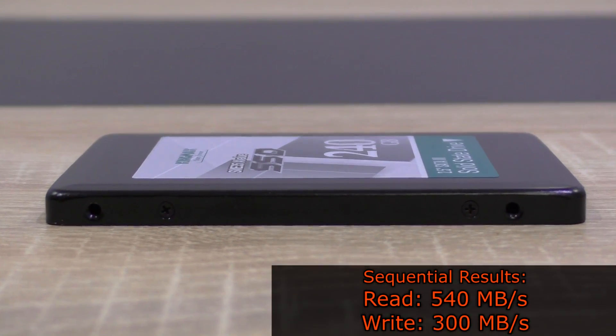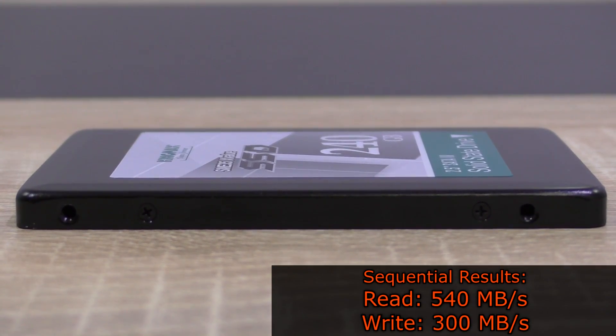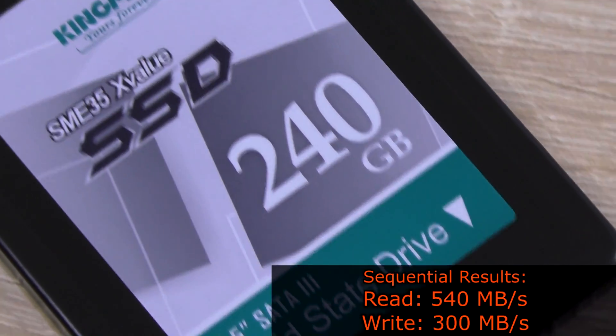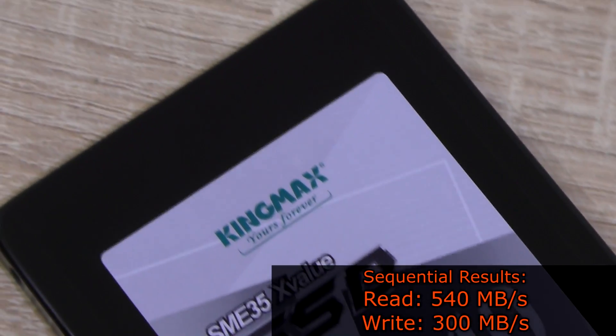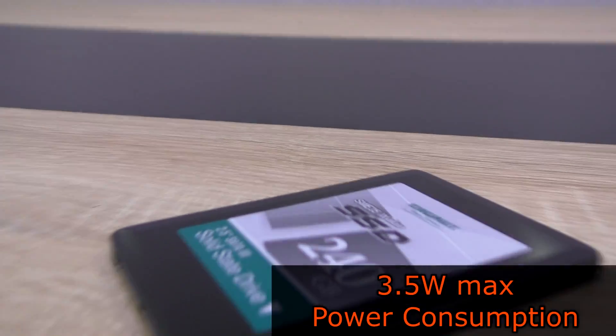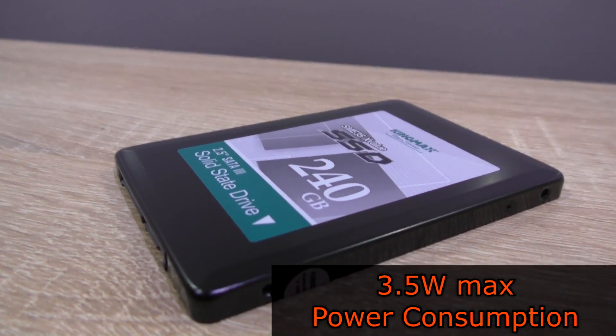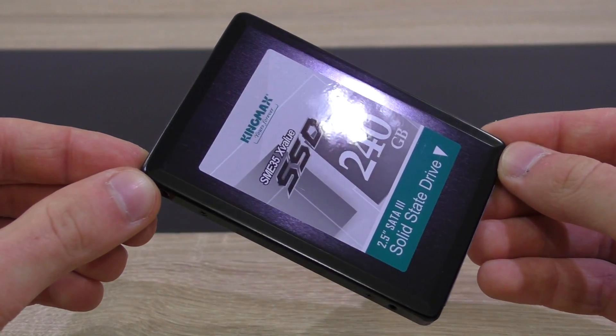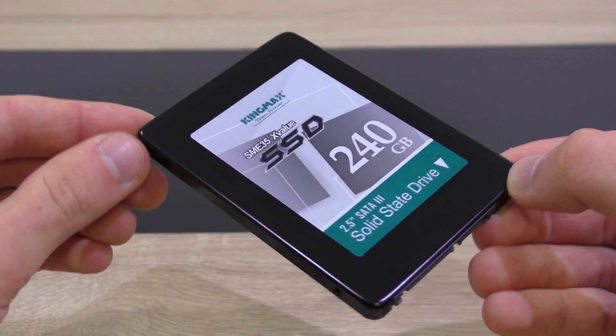According to Kingmax, we should expect sequential read results of up to 540MB per second on this 240GB version, as well as up to 300MB per second on sequential write. The power consumption is no concern here, with just 3.5W at max. In terms of aesthetics, there's not much that can be done about it, and that's why this drive is kept fairly simple in design.